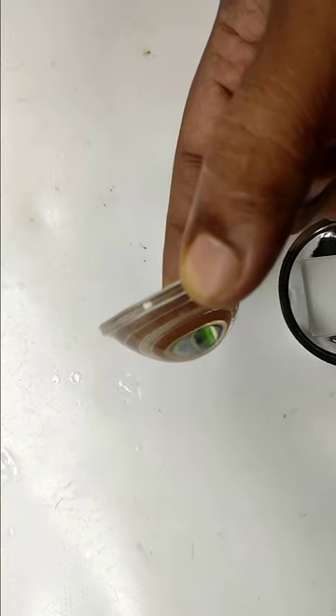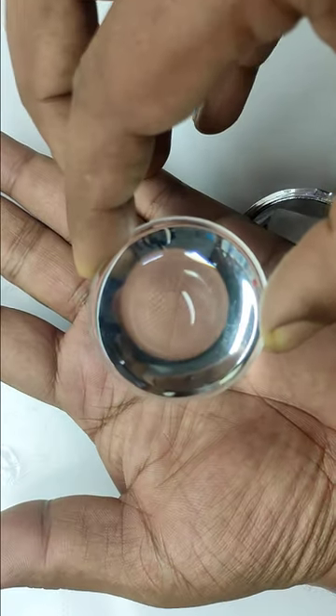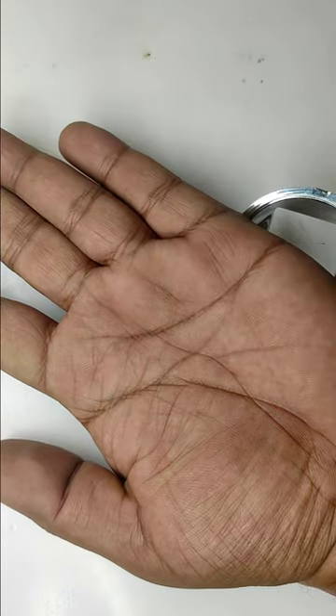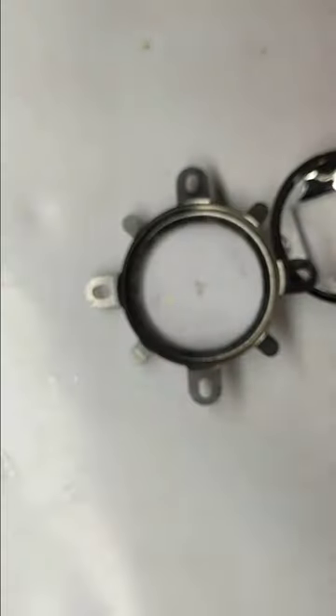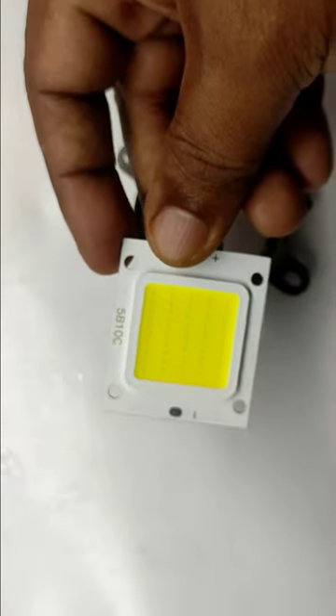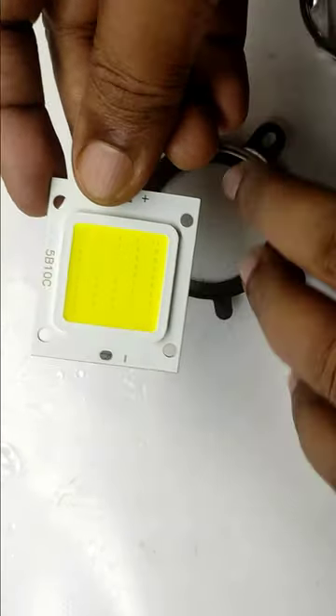This is a reflector which will be perfectly fit on top of a 50 watt or 100 watt LED. This is called a collimator lens which has a 35 mm focal length. 78 mm and 90 mm focal length are also available. The metal piece is the holder which will hold the LED reflector and the lens. This is a 50 watt LED which works at 36 volt maximum.